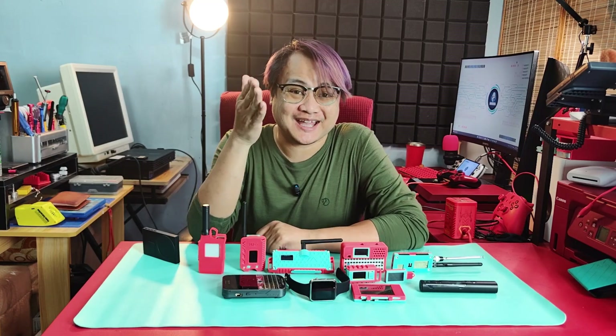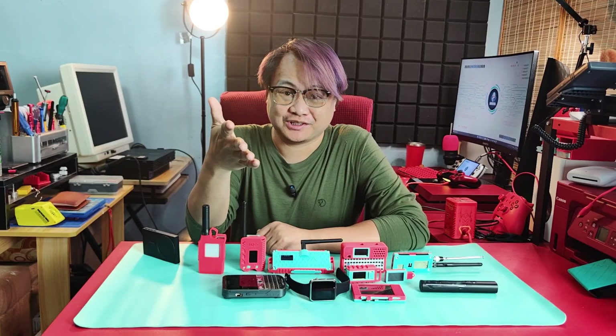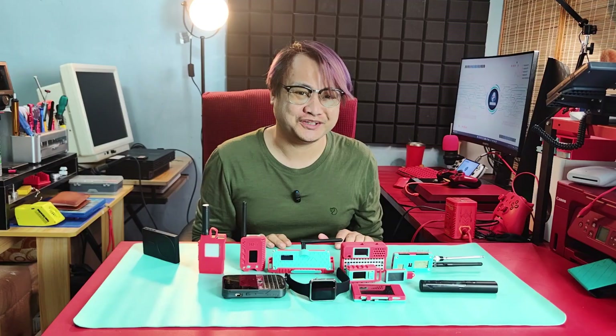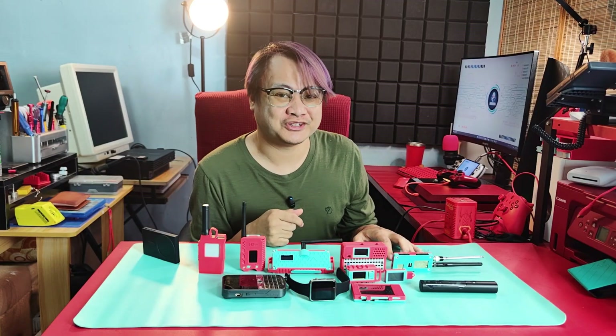Hello and happy holidays! I hope you are enjoying this holiday season with your loved ones. Since the year will be ending, I will be sharing a breakdown of the gadgets that we had for 2025.